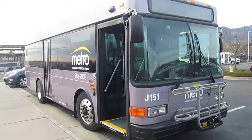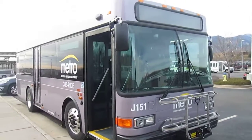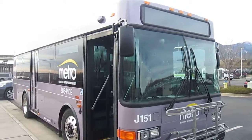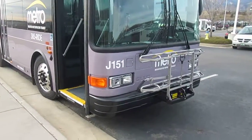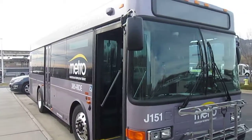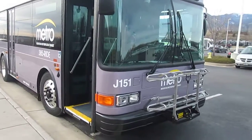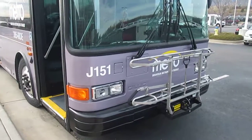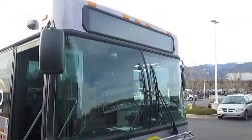Hello, what's up everybody? I'm MT Fan 1 here. I'm here at the Mountain Metro Transit Facility and I've got one of the new buses. That's right, 2015 Gillig low floor, 29 foot. At J151 right here, one of two they got. Let's take a look around.